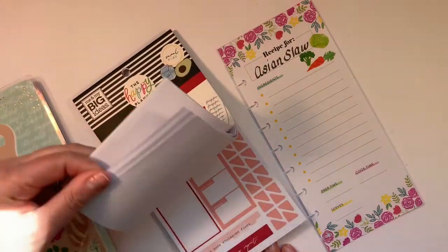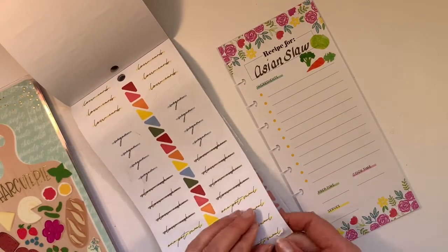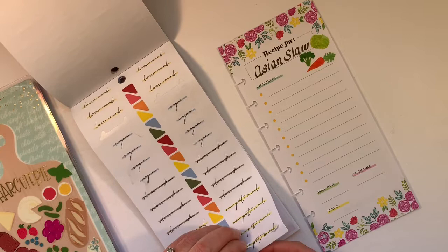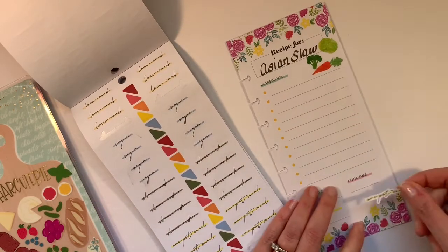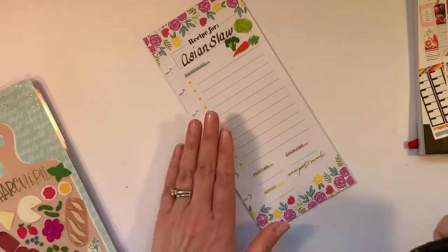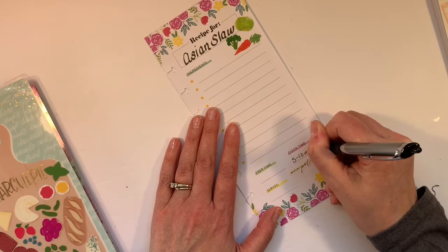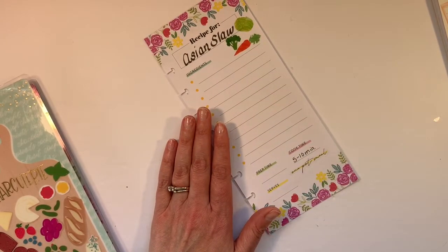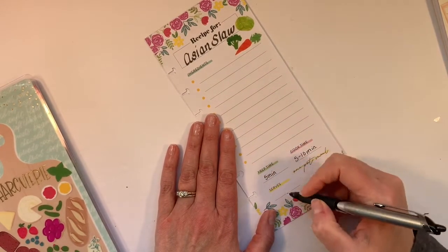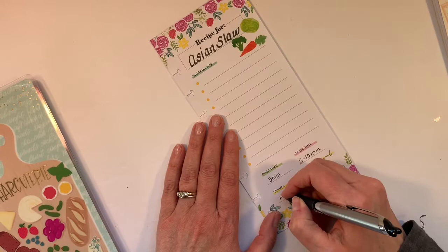It is a one pot meal — I could use that as a sticker. A lot of my recipes are, but hey, if you've got the sticker you might as well use it. A one pot meal. And the cook time is about, I'm going to say, maybe five to ten minutes. And the prep time, if you don't have to chop the veg, is hardly at all. But if you have to chop the veg it's going to take some time. And this served both my husband and me for dinner and then we had it for lunch, so I'm just going to say serves four.